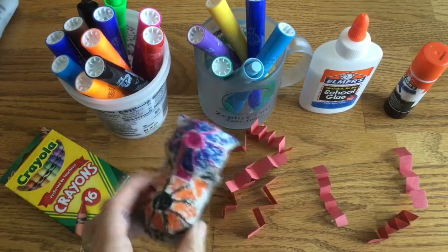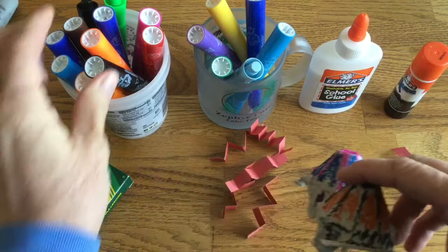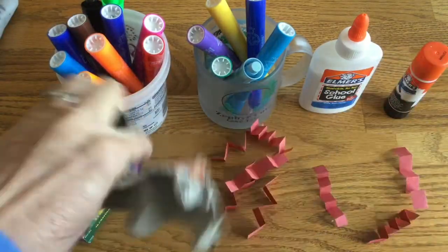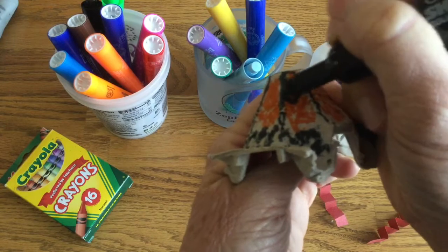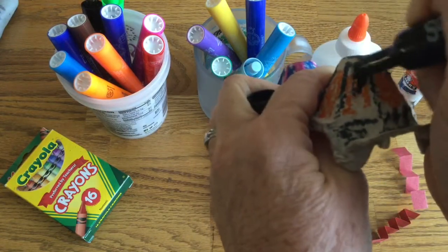Now that I've colored my spider, the last thing I'll do is glue on his eyes. I gave you eyes, but if you've lost your eyes, you can draw them. Spiders have how many? Eight or less. I think I'll just do two — big eyes, one here and one here.